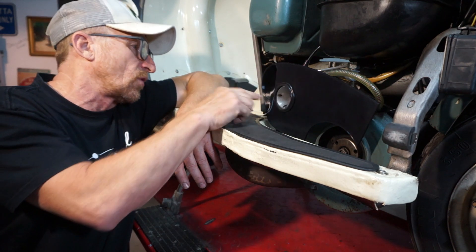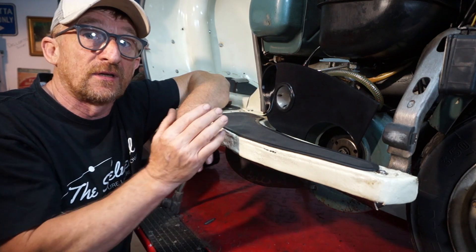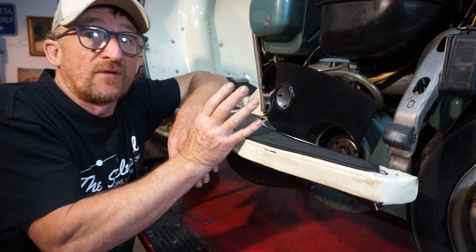This carburettor has got quite a long manifold and rubber on it, so I've managed to fit it still in the side panel. That gives you the option — if you've got a shorter manifold and carburettor, you're going to have even more clearance.